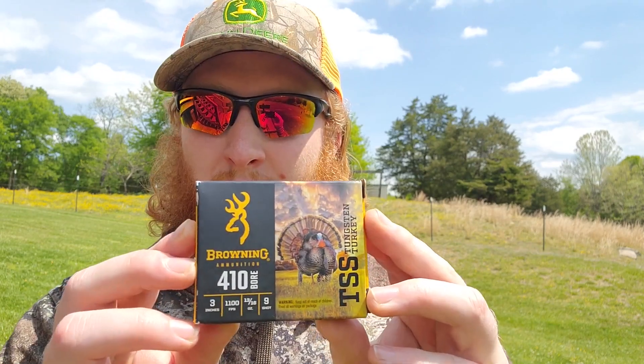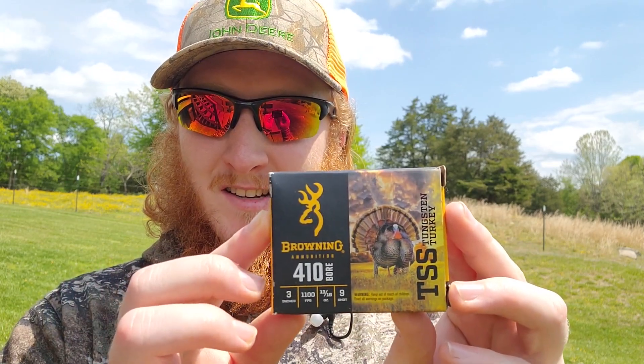Alright y'all welcome back to another turkey pattern test video. Today it's been a little while since we brought out anything in the 410s, so I've been wanting to get back and test some 410s out. I've got a couple new loads to put through this Mossberg — first up is the Browning 410 TSS loads.